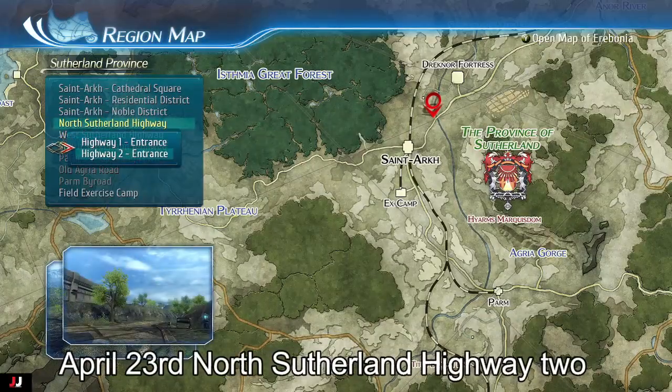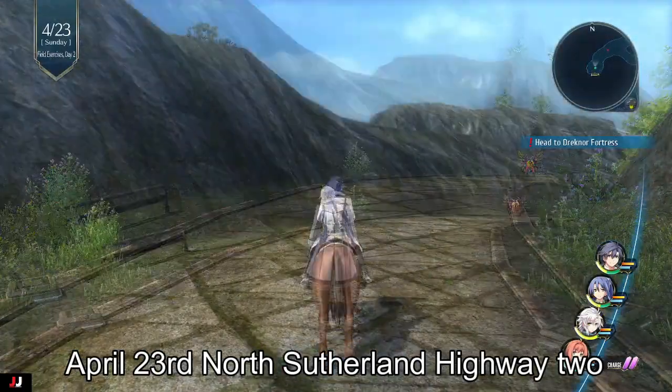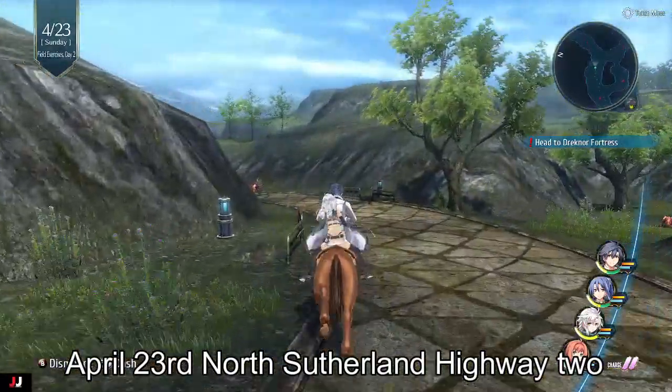For the next photo for Vivi, we're going to go to the North Southern Highway and go to the second entrance. We're just going to get on our horse and motor on down here.